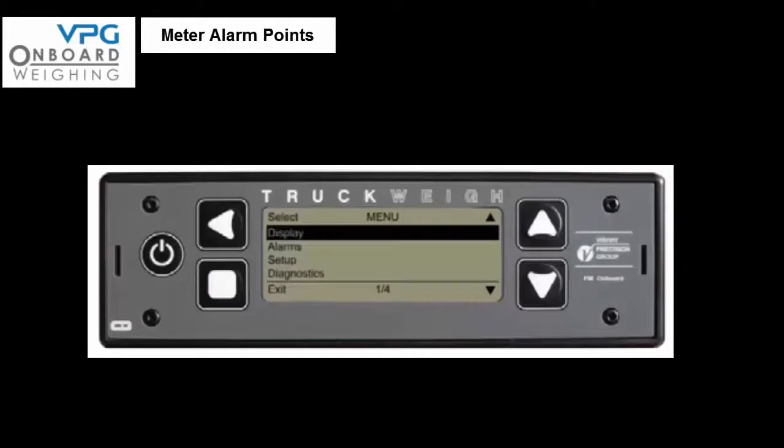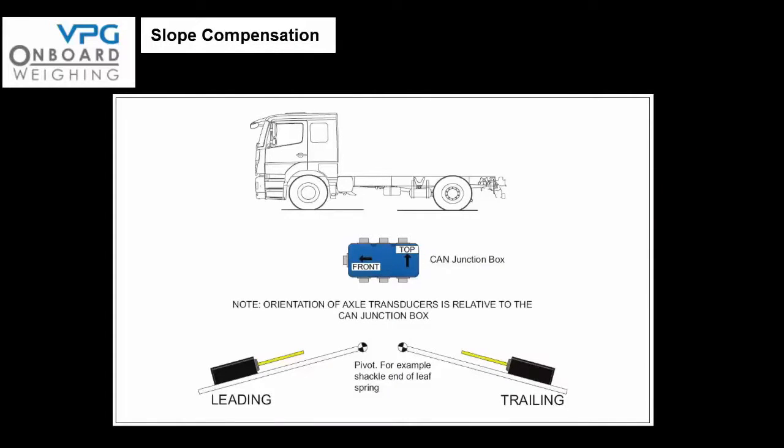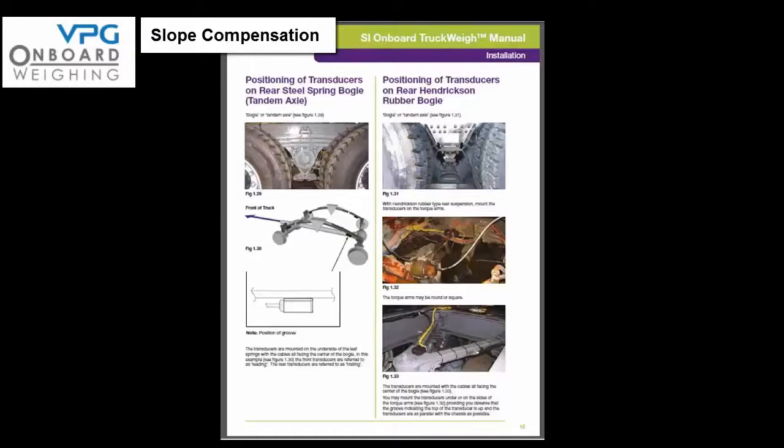Now it's time to start preparing the vehicle for the calibration process. First enter the specific alarm points for the vehicle using the data recorded on page 27 of the manual — access the setup menu and select the alarm option. An alarm point can be set for each individual axle and for the gross vehicle weight (GVW). The correct setting of parameters for each sensor is critical in making sure that slope compensation works correctly. Enter the setup menu, select vehicle configuration, scroll down to gradient compensation and press edit. You can then scroll through each axle and cycle through the options for leading, trailing, or none. If in doubt about the correct selection, refer back to the axle positioning on pages 14 and 15, and press exit when happy with the settings.